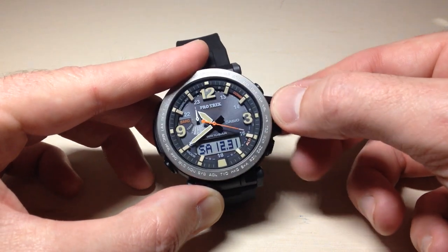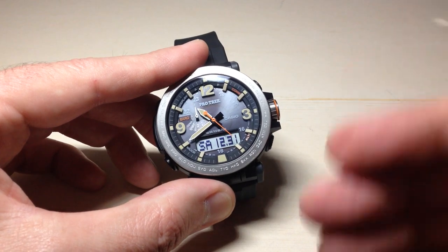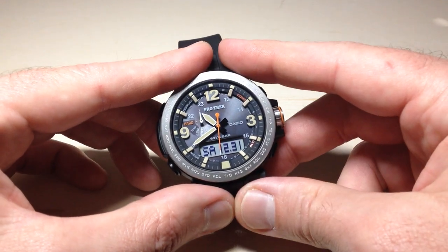Now the only thing we need to do is screw our crown back in. I'm going to push the crown in and turn it away from me to begin screwing it back in. Really with any screw down crown watch, you always want to make sure you have the crown screwed back in because it keeps moisture from getting in the watch. You also want to be careful not to over tighten it because you don't want to strip out the threads.